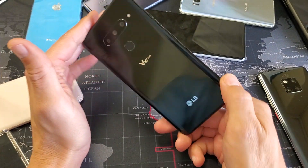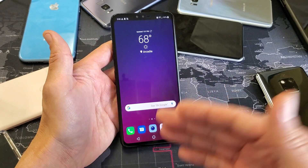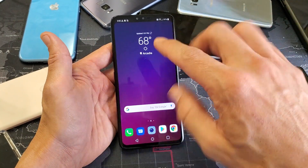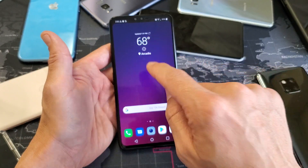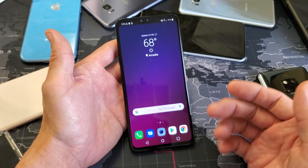Hey, what is going on guys? So you have an LG V40 and you want to know how to take photos and videos and have them saved directly to your SD card instead of inside your phone's memory. This will work for the V40 as well as the V30 — it's the same exact procedure.